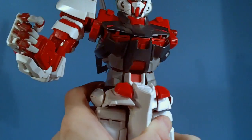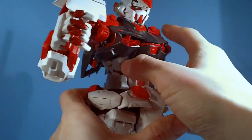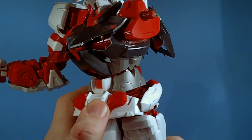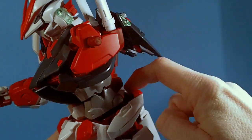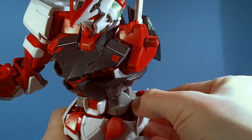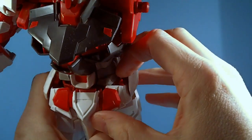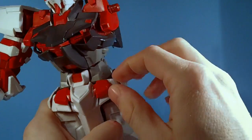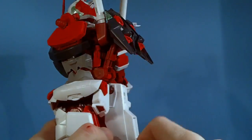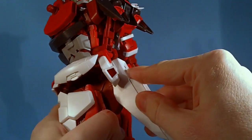The waist is also a problem — it comes off a little too easily, so you have to hold it when you rotate or it pops off. There are also skirts connected by a bar from back to front, so the whole thing moves together — I think the Master Grade does this too. The side skirts are ball-jointed but very close to everything, so you can't use them much. The white part is ball-jointed and the red part is hinged — really weird, they're not connected. The back skirts are also ball-jointed so you can get them out of the way.